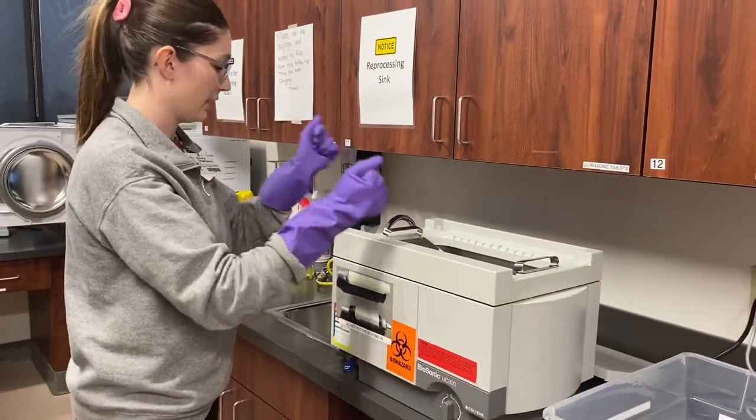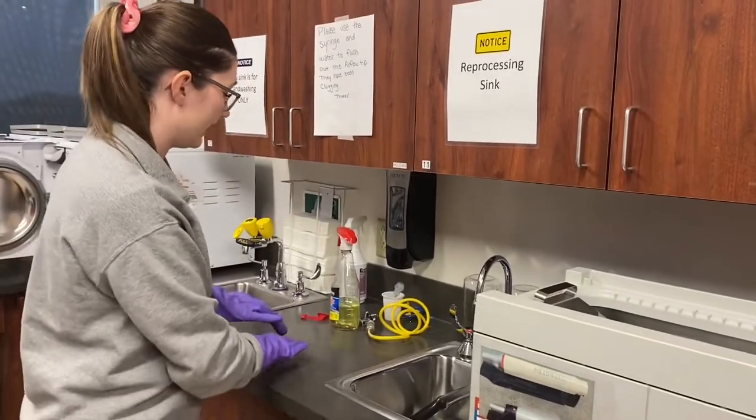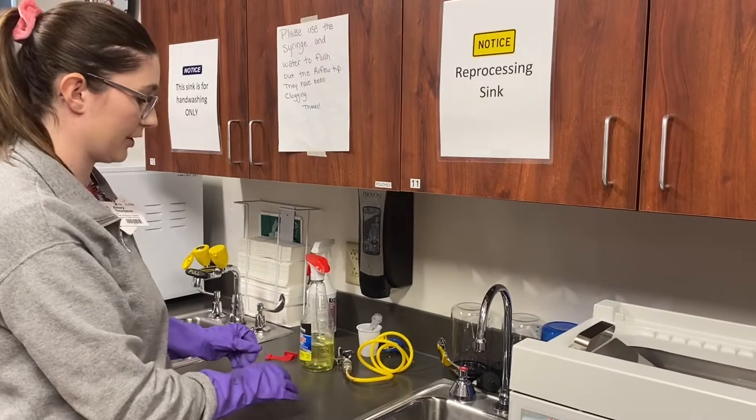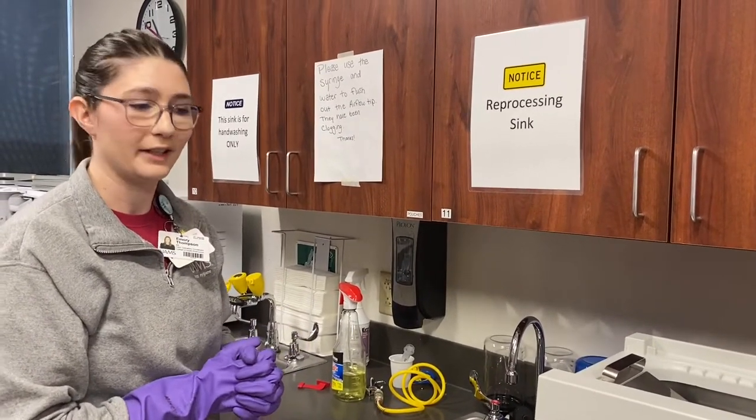Whenever they're all finished you take it in here and rinse this off really well, and then you will dry off the instruments with the towels that are here. There are a few instruments that need special care and we'll go over that in another video.